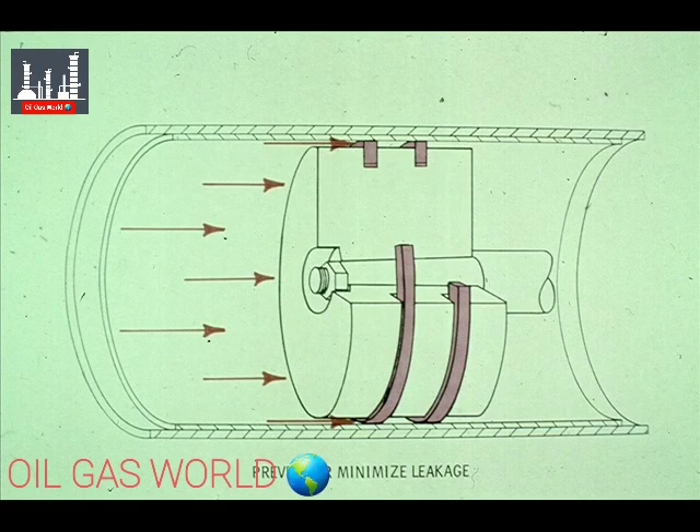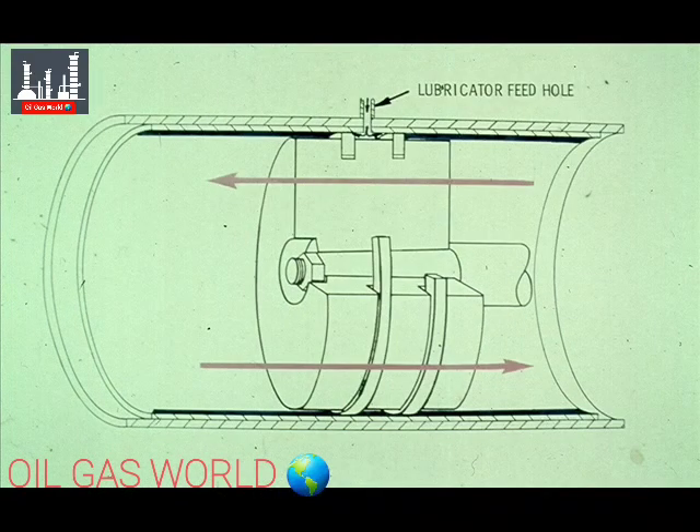The rings actually serve a dual purpose. Number one, they prevent or minimize leakage of air or gas between the piston and the cylinder wall. Number two, they pick up oil from a lubricator feed hole in the cylinder wall and spread the oil over the cylinder wall for the length of the stroke.